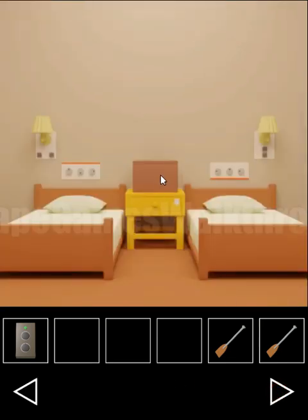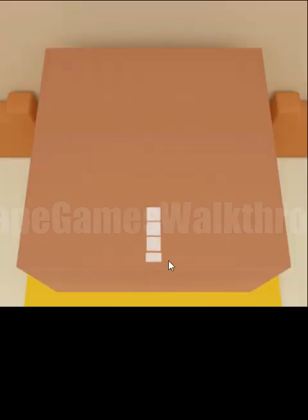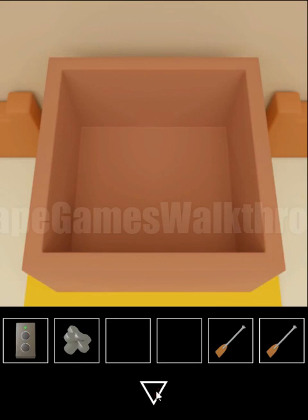And the same sequence is for this place: middle, top, bottom, bottom, top, and middle. And we've got the valve here.